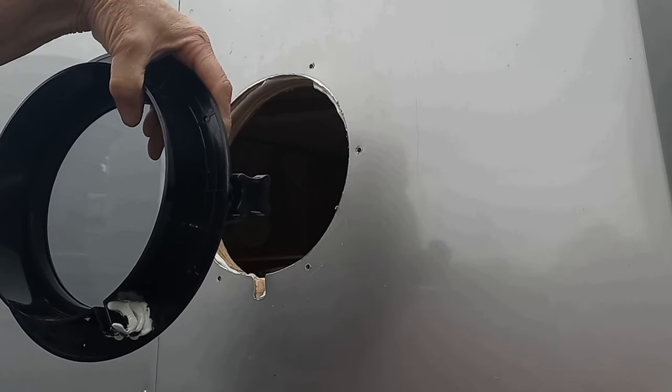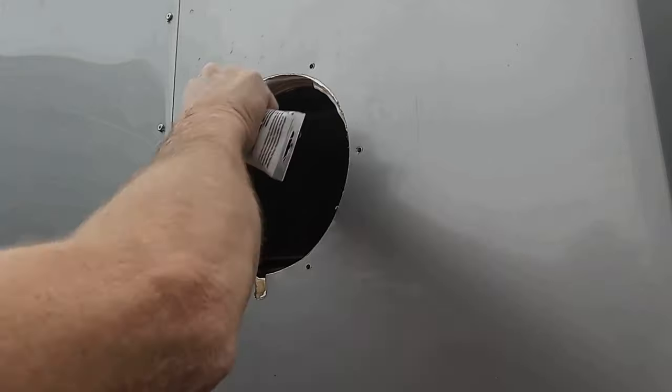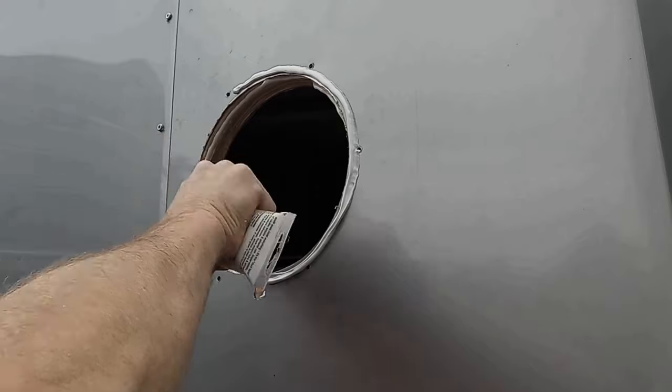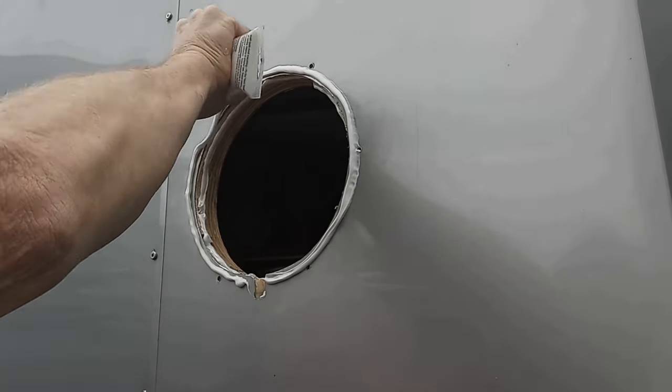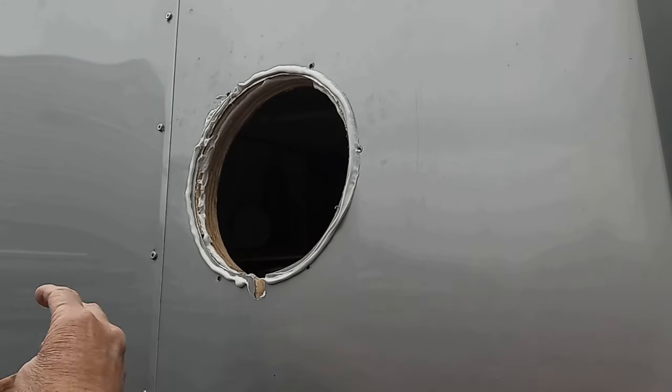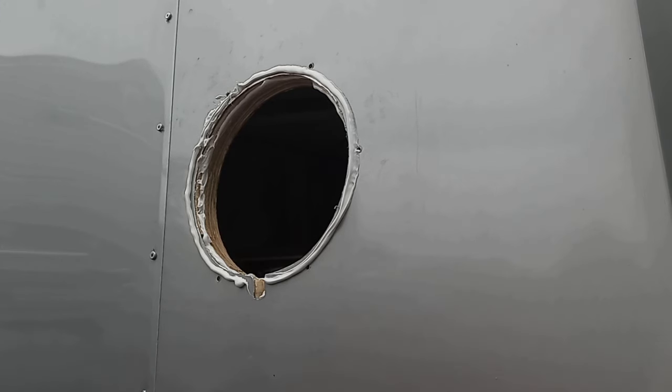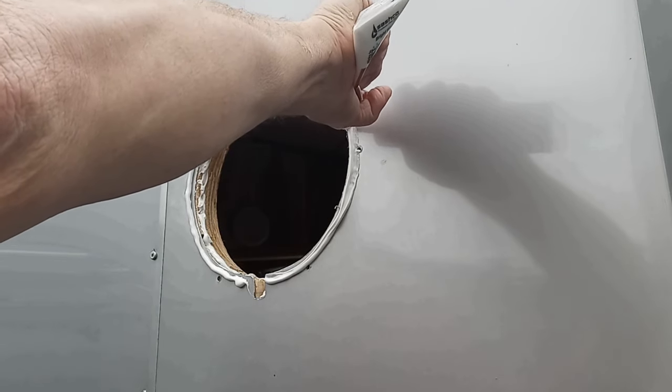Then put a bead out around the outer edge as well. Put caulking on the keyway of the porthole too, and add one more bead right around the edge.